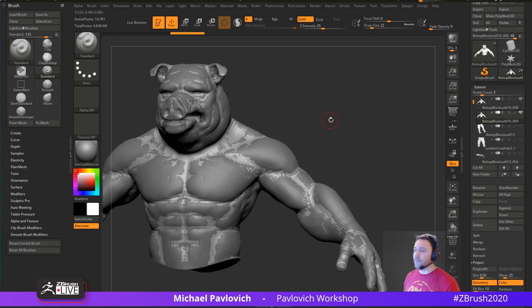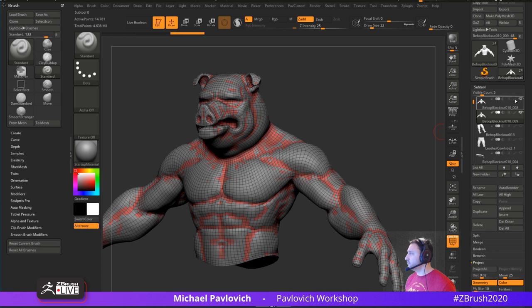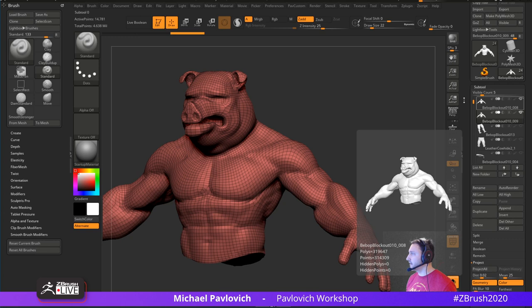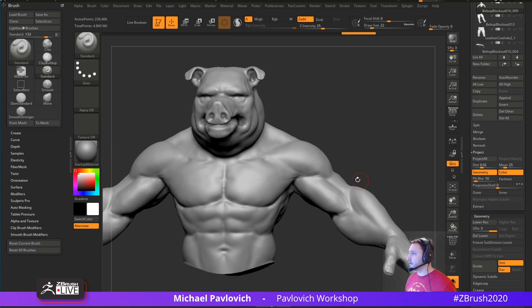Still early though — don't confuse that with me waking up and clicking my heels and running upstairs to start streaming. This is just when it works. So in the old days you'd have to ZRemesh and have two sub tools showing. As long as the visibility icon is on, you can go into solo mode, go over to Project > Project All. Now we have geometry, color, and history in there. You hit Ctrl+D, do Project All, Ctrl+D, Project All — basically getting detail back on the new low-res geometry.